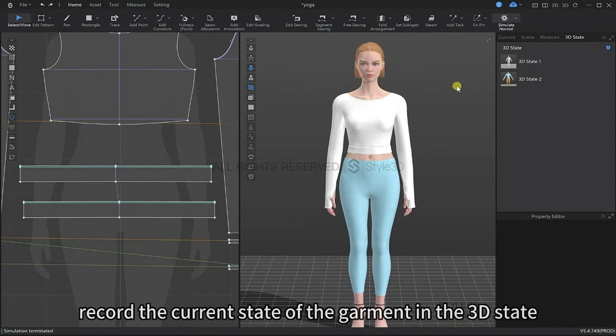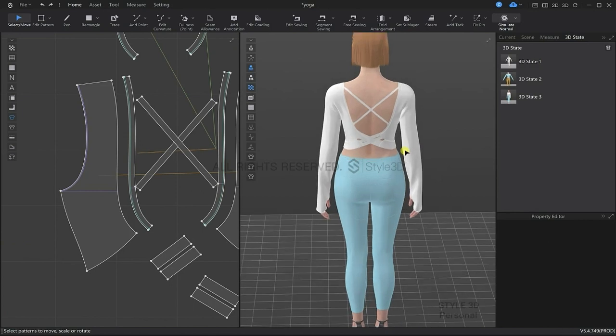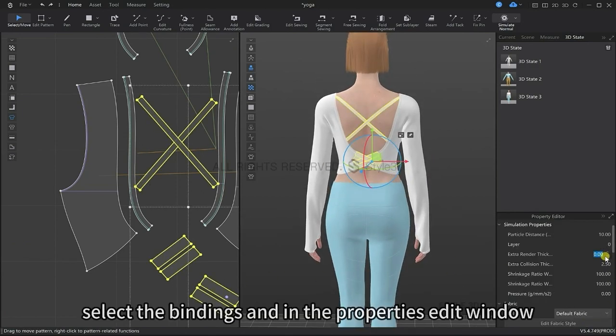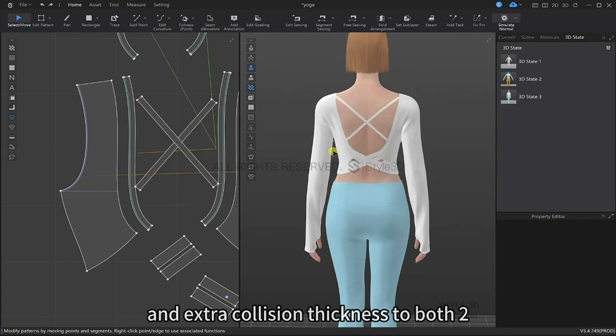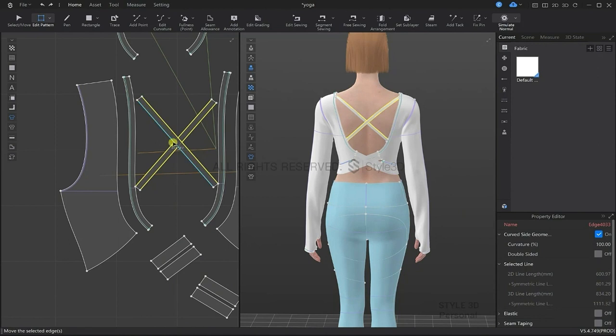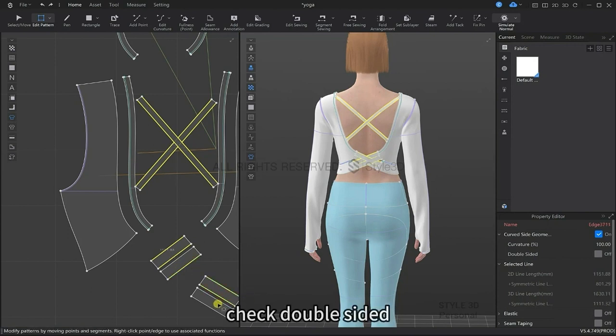Let's save the current state of the 3D garment. Next, let's adjust the straps — select all the straps and then in the property editor window, select the extra render thickness and collision thickness and change them both to 2, and reduce the particle distance to 5. Using the edit pattern tool, select all the edges of the straps with the longer side, then in the property editor window, select the double sided box and turn it on. Let's simulate again and adjust.